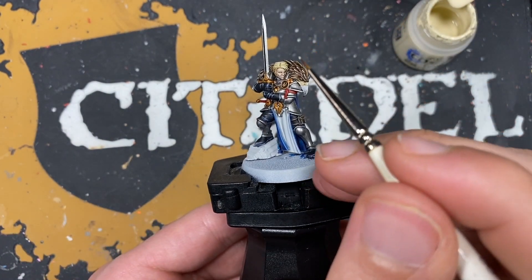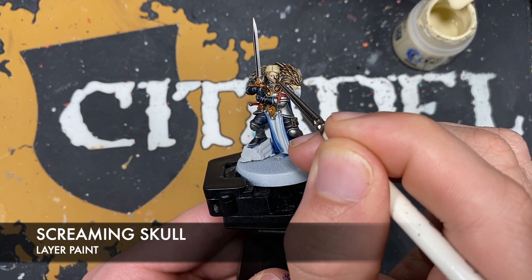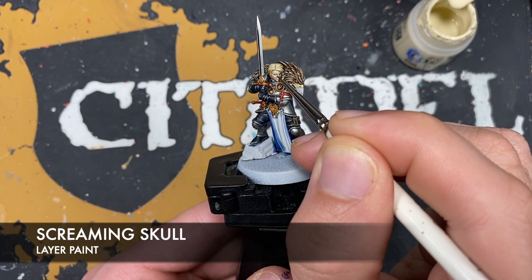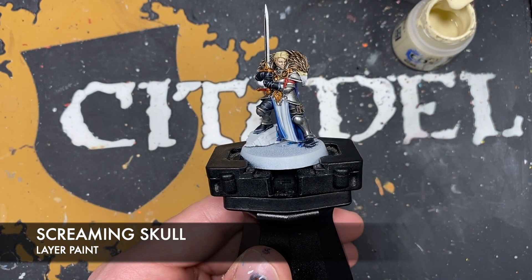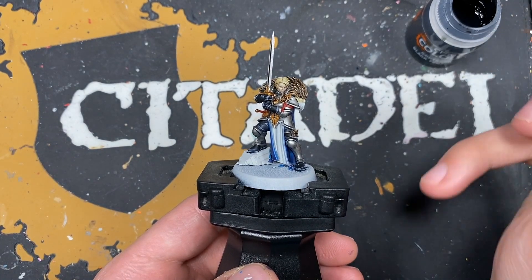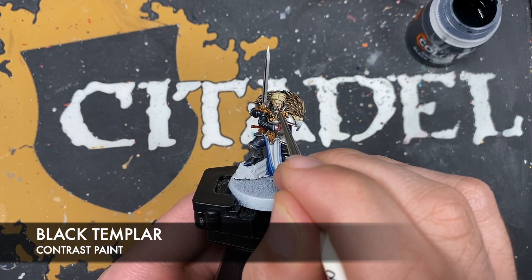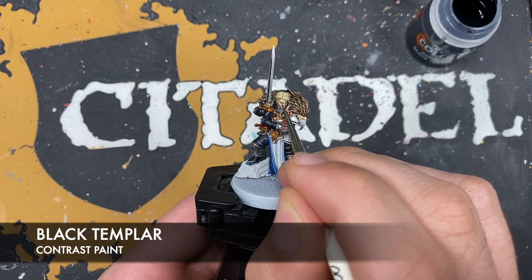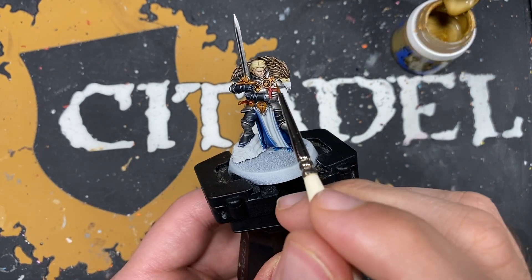Next up we use a tiny amount of Screaming Skull to colour in the whites of her eyes. Then we take a really small amount of Black Templar and add this as the pupil. With that done our face is now finished, so what we're going to do is we're going to highlight the gold.